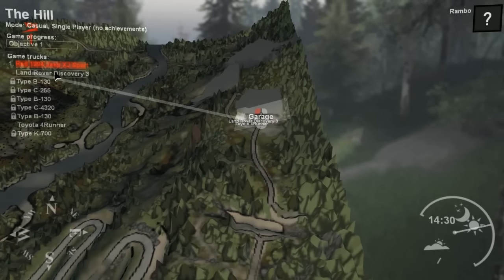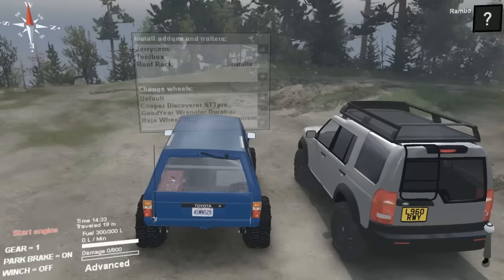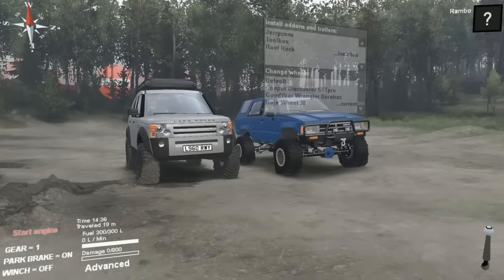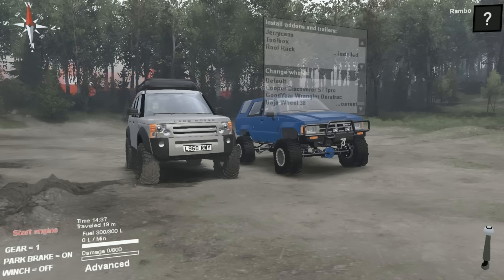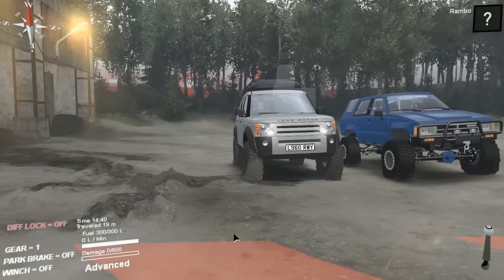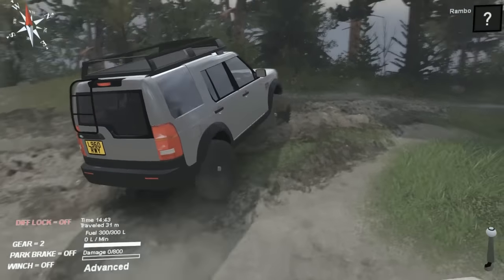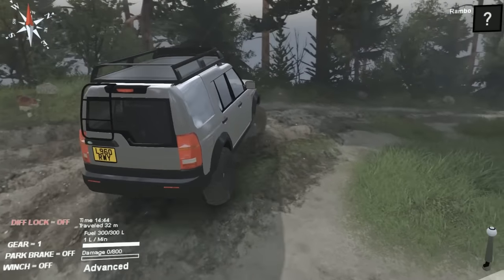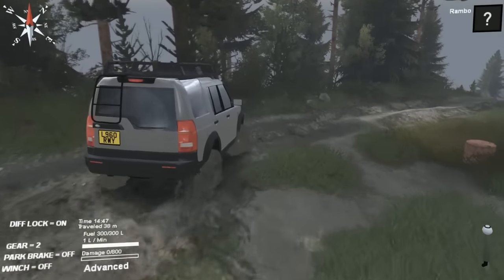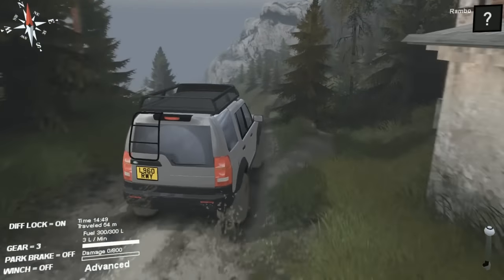Land Rover! You know what, I should have started with the cheapest and gone to the most expensive, but we'll go to the Land Rover. I didn't mention this but we do have all the accessories on. I was debating going stock or having all the accessories on — I figured it would look sick with all the accessories. So we've got the baddest tires and a roof rack. I have a feeling the Land Rover is not gonna do as good, but prove me wrong Land Rover.